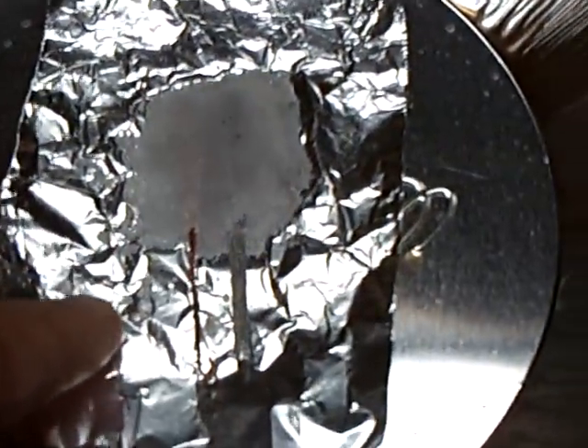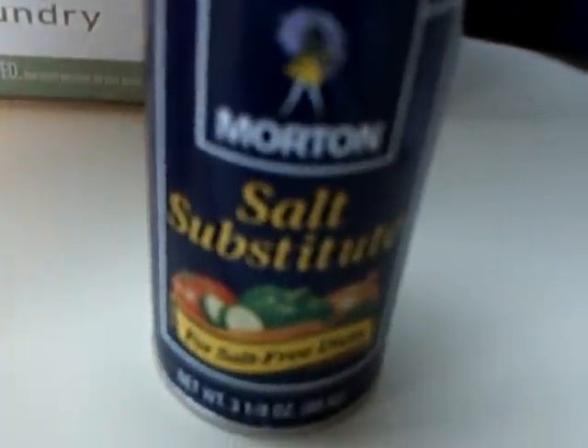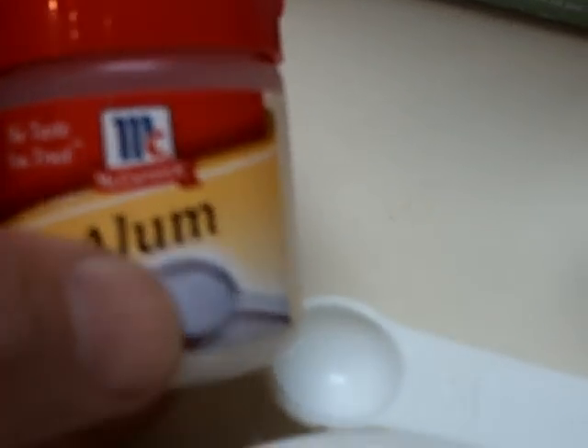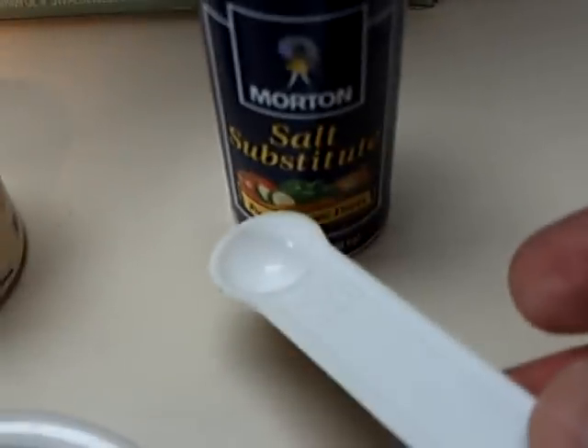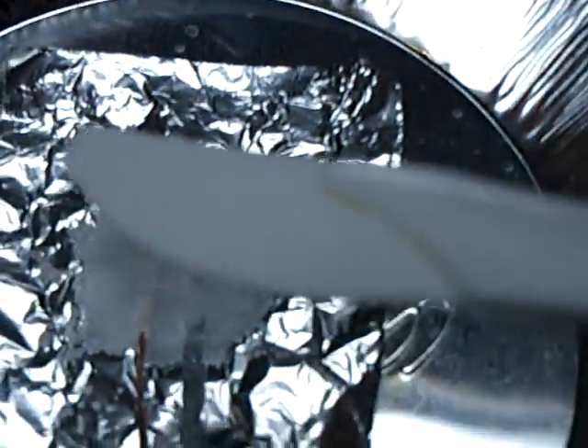There's the aluminum foil and the chemicals are borax and the Morton salt substitute — not regular salt, but salt substitute — and then the alum. What I'm using is about a quarter teaspoon of the Morton salt substitute and the borax. I'm just mixing it up in a little bowl here, and then I pour it on the tin foil and start cooking that mixture.